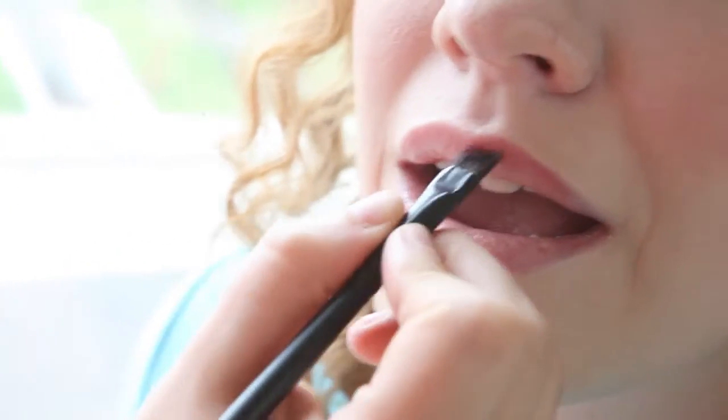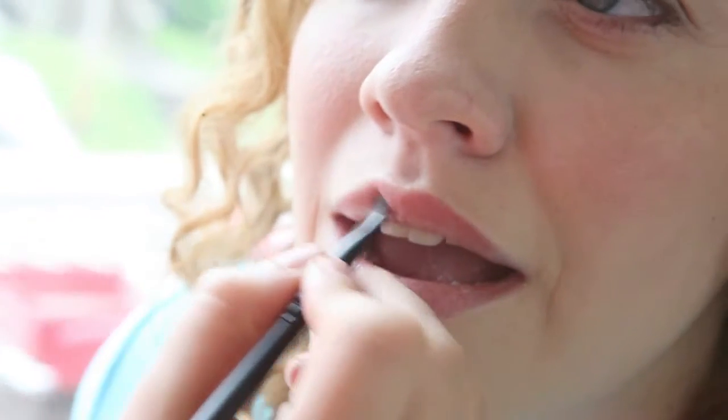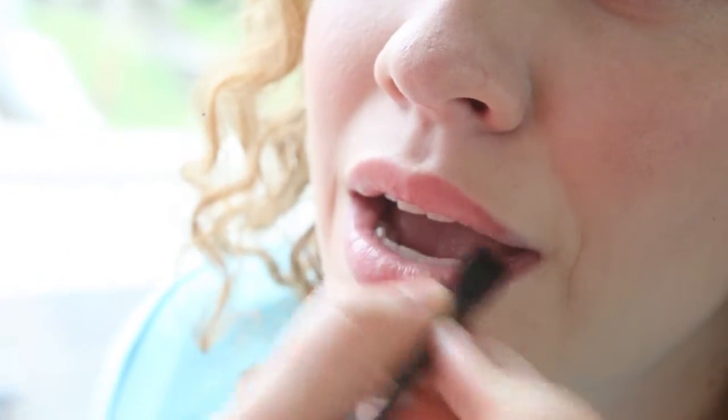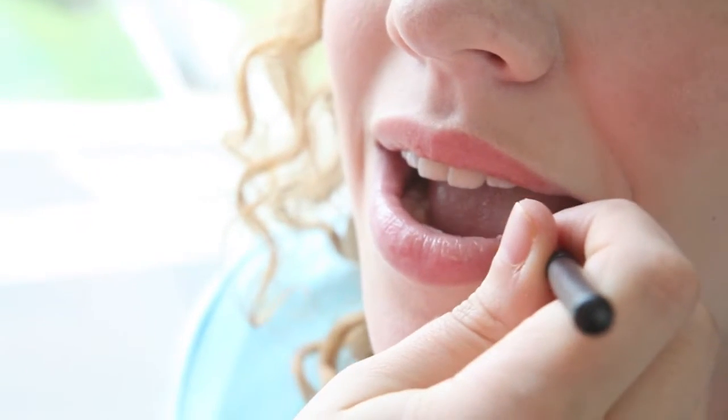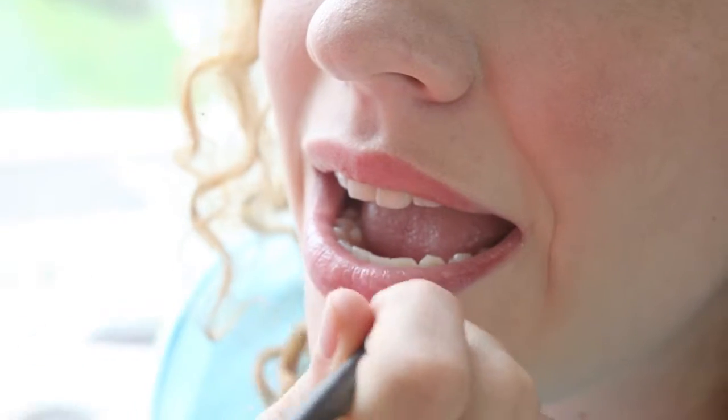This can be done as heavy or thick of a coloring as you want. You can just adjust the tint by how much of the minerals you mix in with the moisturizing balm.